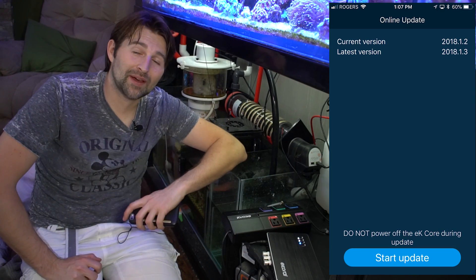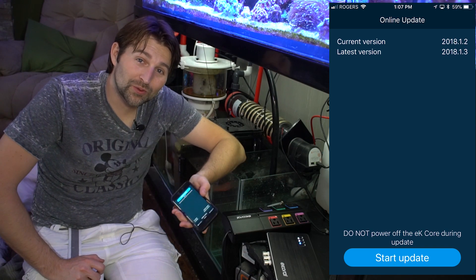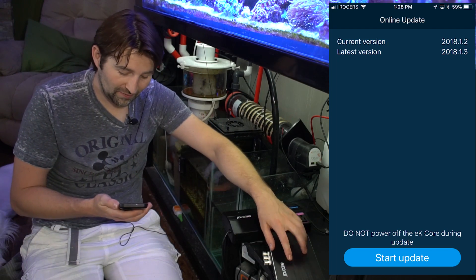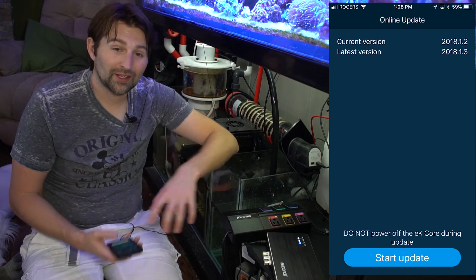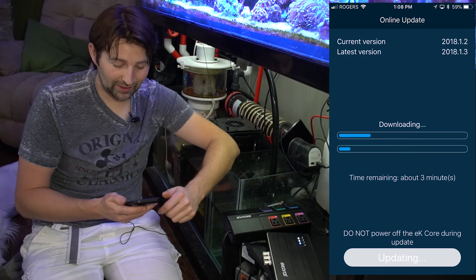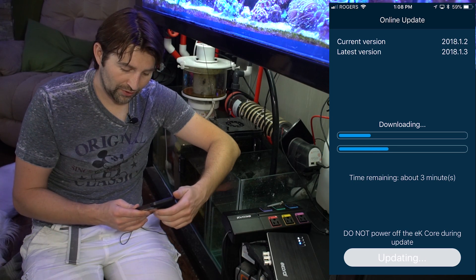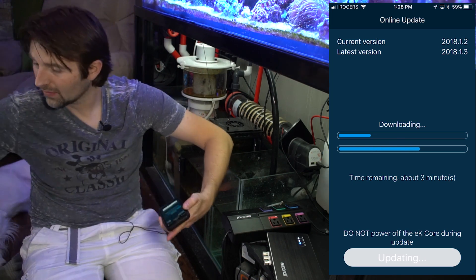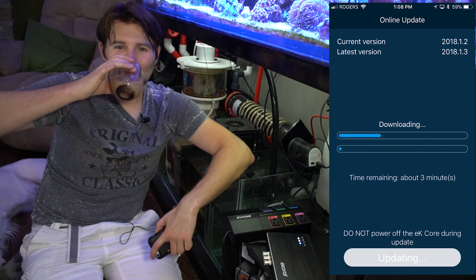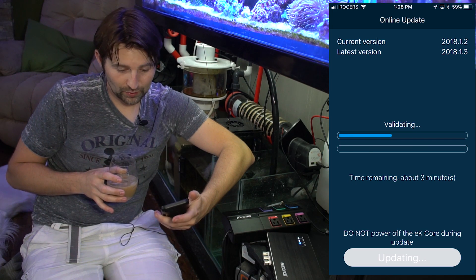Definitely never want to power off any device during a firmware update. Same thing like on an iPhone — it doesn't let you update the software unless you have at least 50% battery or it's plugged in. Unplugging something while updating could break it, so always make sure it's plugged in and don't touch the cords. This goes for any electronic device. Time remaining about three minutes — right now it's downloading. Validating — going pretty quick.